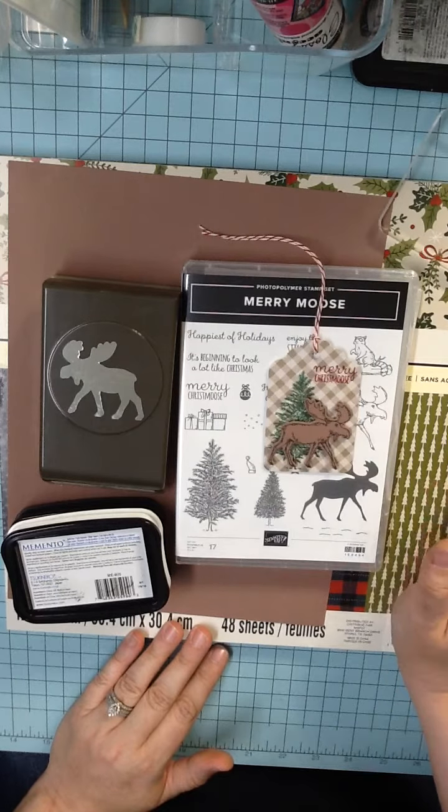I will say I am an independent Stampin' Up demonstrator. However, I love all craft supplies — it doesn't matter what brand they are. So I am using the Stampin' Up stamp set and punch bundle, but I am using other craft supplies that I had in my stash. So without further ado, we're going to get started.